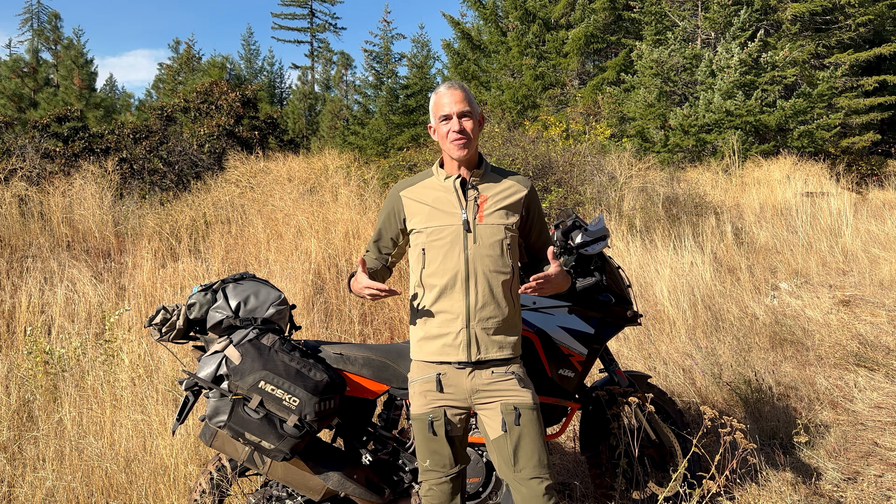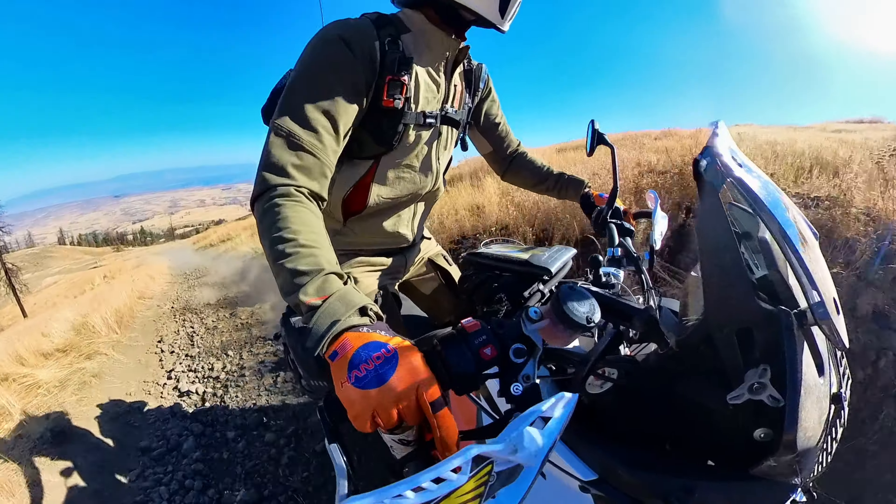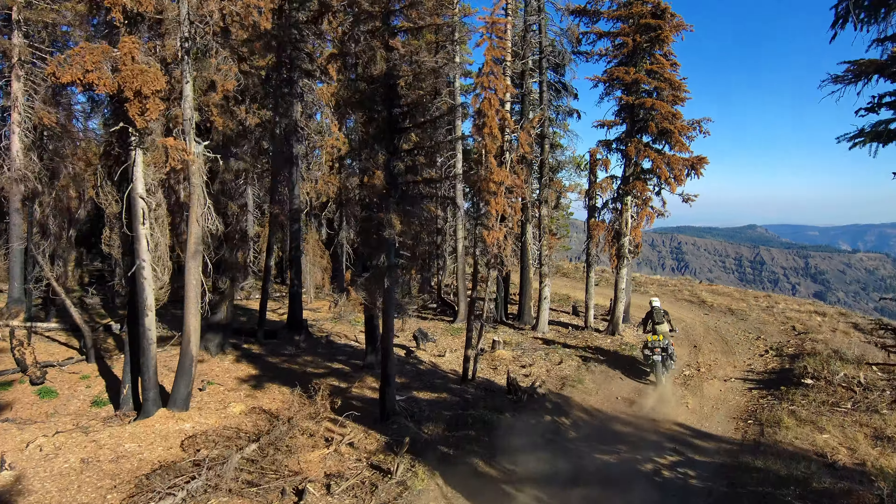Hey, I'm Pete with Mosco Moto and this is our Surveyor jacket. The Surveyor is a super stretchy, durable enduro soft shell. It's designed for high output riding in athletic terrain and cooler temperatures, like what we get in the spring and fall here in the Pacific Northwest.